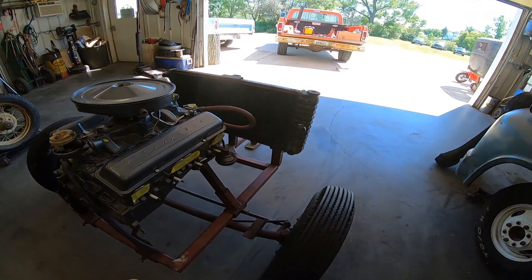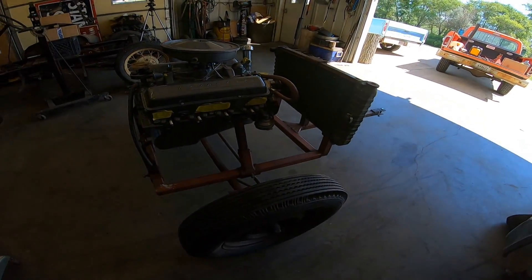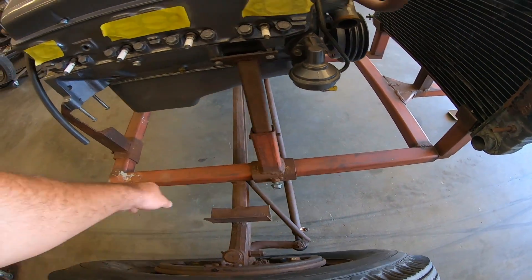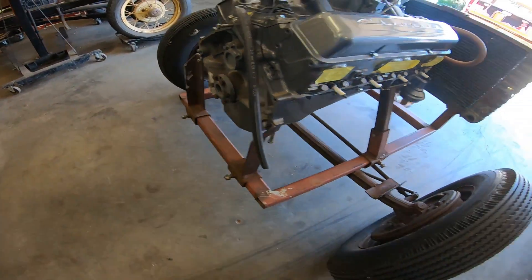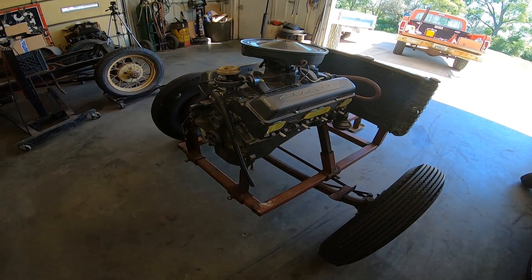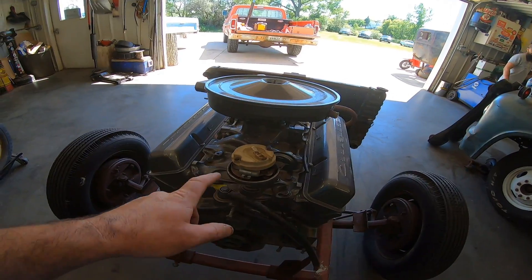We pulled it home about eight miles behind the old D100. He made a nice little adjustable stand — you can slide those forward, slide this in and out. With some different attachments where you unbolt here, we could probably put an LS in it or a flathead.